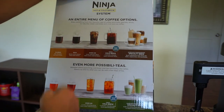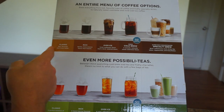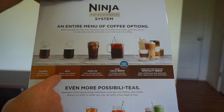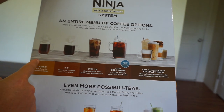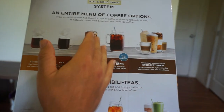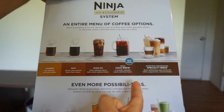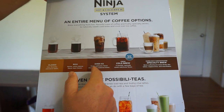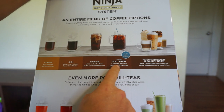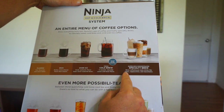Here's the entire menu of coffees you can make. Classic is your hot coffee — flavorful, never bitter. Rich is more intense and flavorful than classic. Over ice gives you iced coffee with vivid, authentic flavor that's never watered down. Cold brew is ready in 10 minutes — smooth, naturally sweet cold brew flavor. And then there's specialty, which is a super rich concentrated brew for making coffeehouse-style drinks like lattes, cappuccinos, and macchiatos.